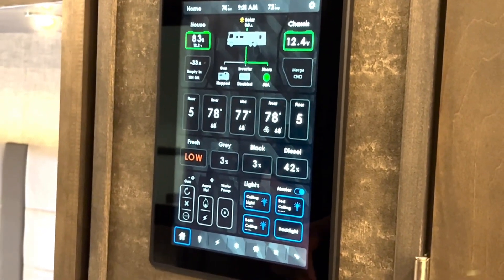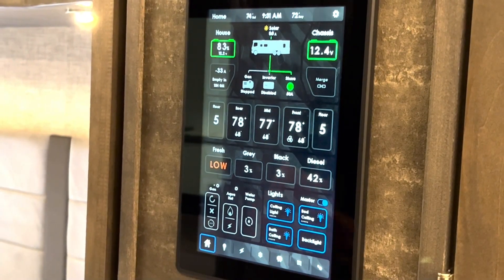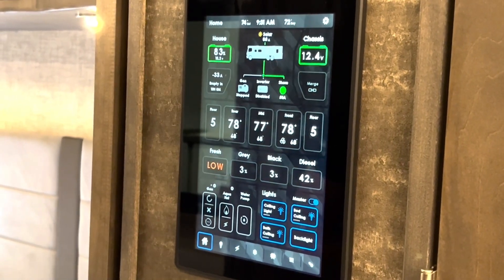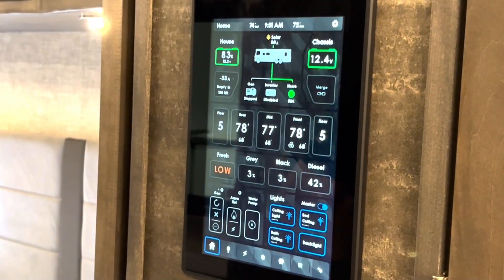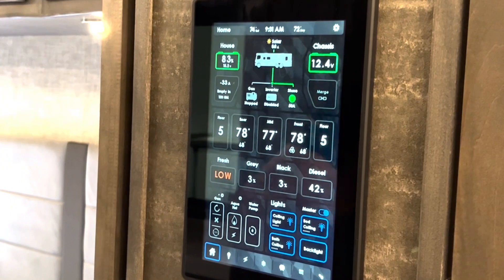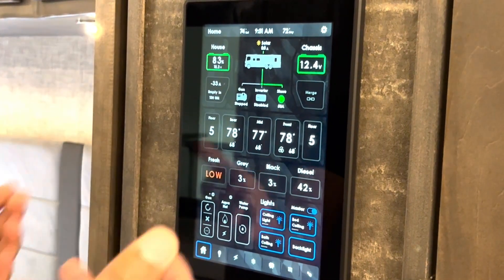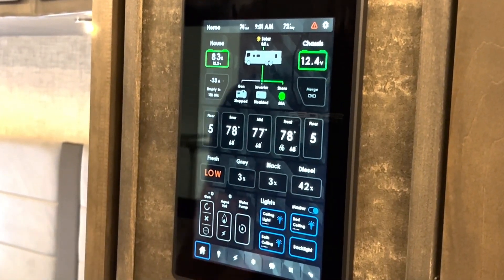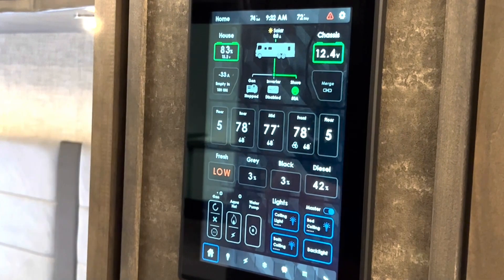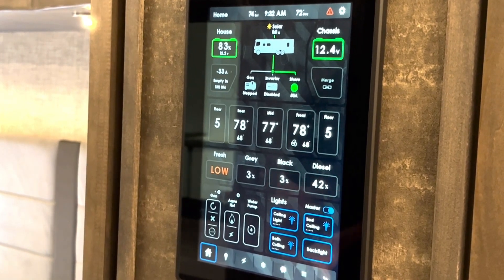At a glance, the important information is provided to you. Right here at the top on the home page, we have exterior temperature, bay temperature, and time. As well as a demonstration of the fault system — it can tell you if there's a fault with the system and display that by that orange triangle. You can see a quick overview: house batteries, chassis batteries. If they're green, they're good. If they're red, they may need some attention. You can see how much power you're drawing, if you're on generator, inverter — in this case, we're on shore power. You can see just how easy it is to get a quick status update of your motorhome.